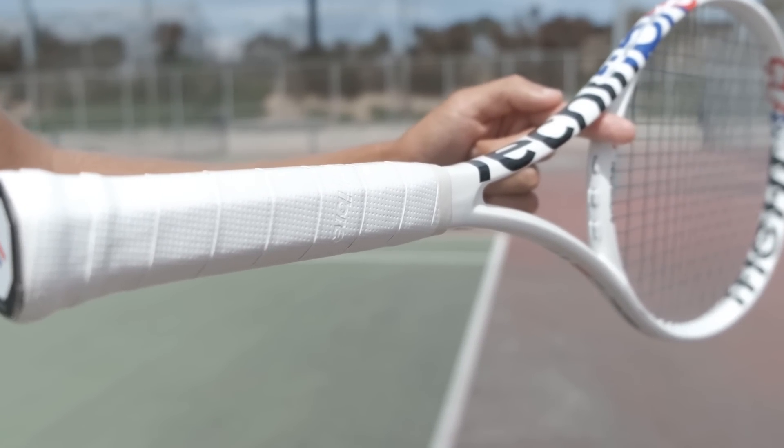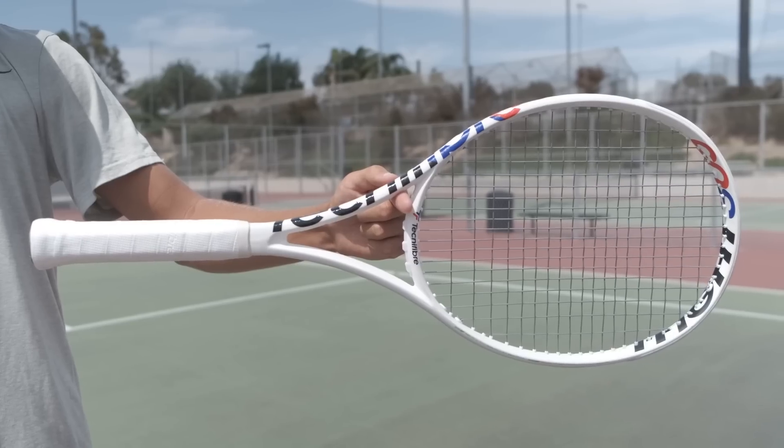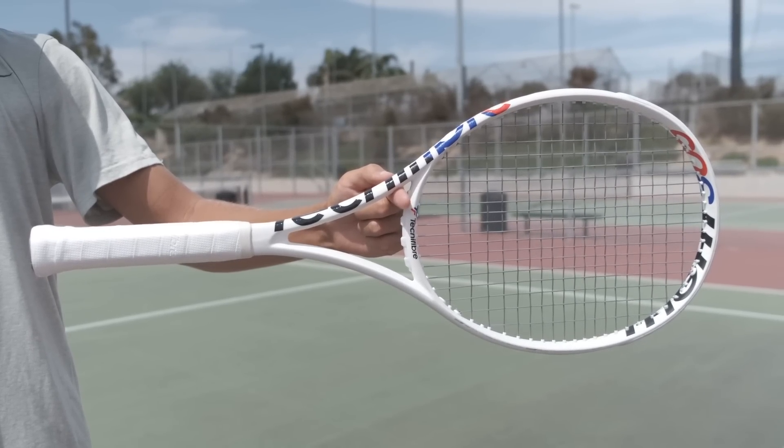Adding a bit of weight would probably help my serve. A couple more things - more personal preference: I don't love the grip it comes with. It's one of those cushiony grips that makes it hard to feel where the grip is in your hand, so definitely put a leather grip on if you get this racket. It feels a lot like Head rackets in that regard - same kind of stock grip situation.